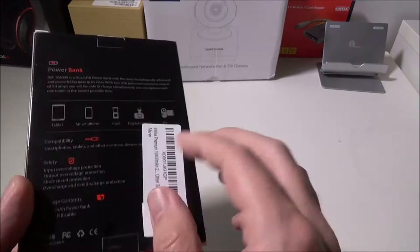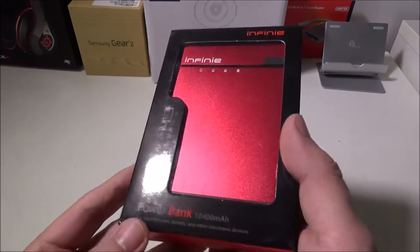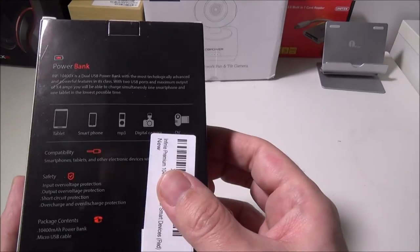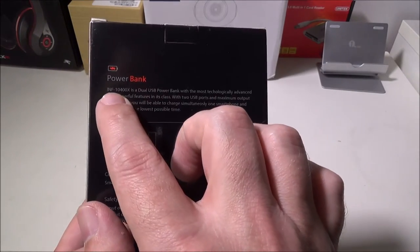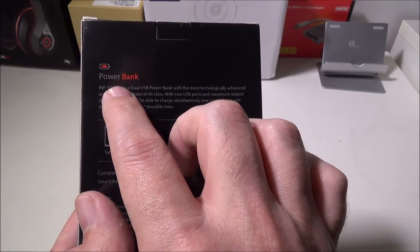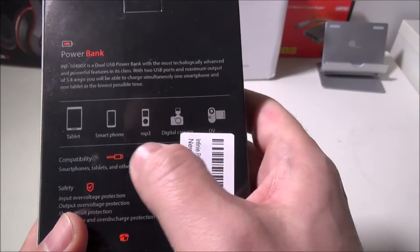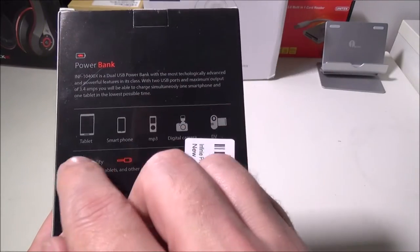Infini has a couple of different products over there that you might want to check out — they have more power banks and other cell phone accessories. Looking at this guy, this is the INF-10400X. It's a dual USB power bank so that you can charge up to two devices at the same time.